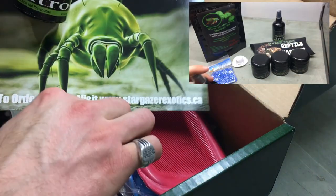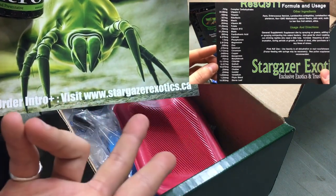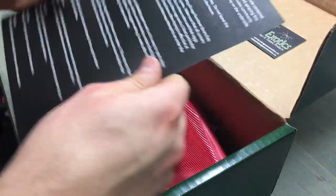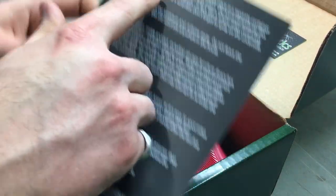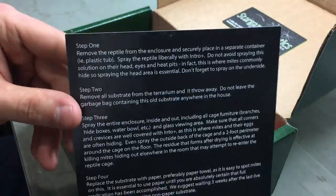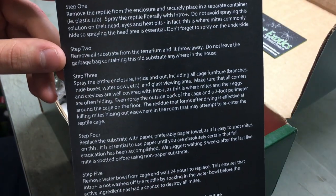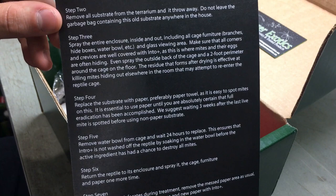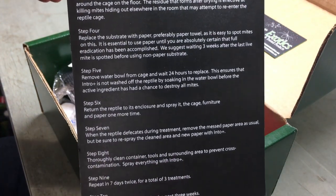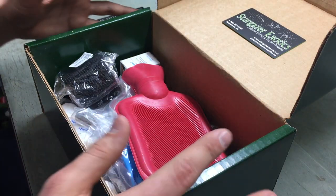They're telling you to visit their website, which is obviously the same place I'm going to recommend you go if you'd like to buy their products and receive the 20% discount, which I'll share at the end of this video. Here's the information on Intro Plus. They're showing you the treatment plan for treating for mites. I'll slowly show you this so you can pause along the way and get the gist of what you need to do to treat the animals. This will come with your kit should you choose to purchase one.